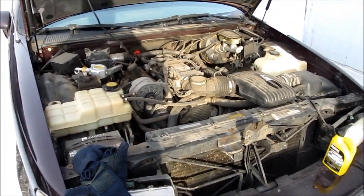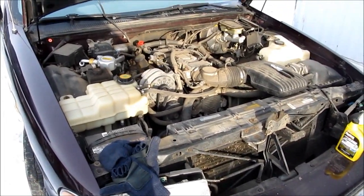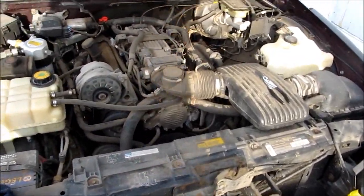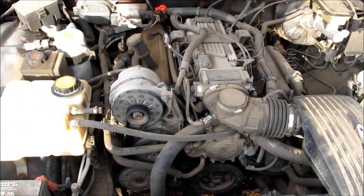Hi folks, it's Ben. We're dealing with my 1994 Chevy Caprice — that's a station wagon, but for this video that doesn't matter. It's got an LT1 350 V8, but this will also work on the L99.